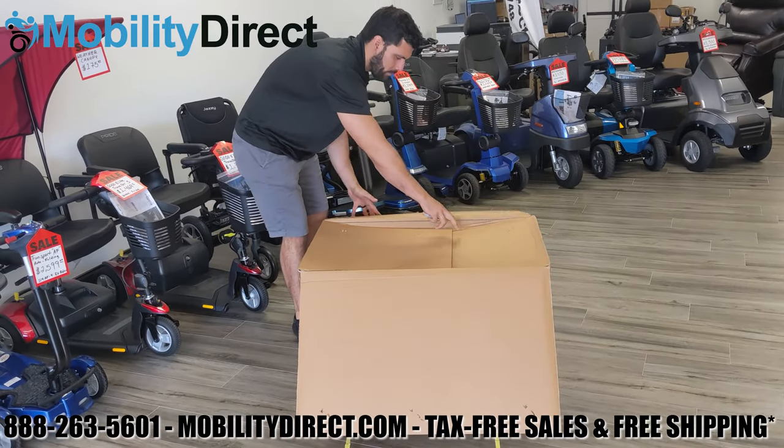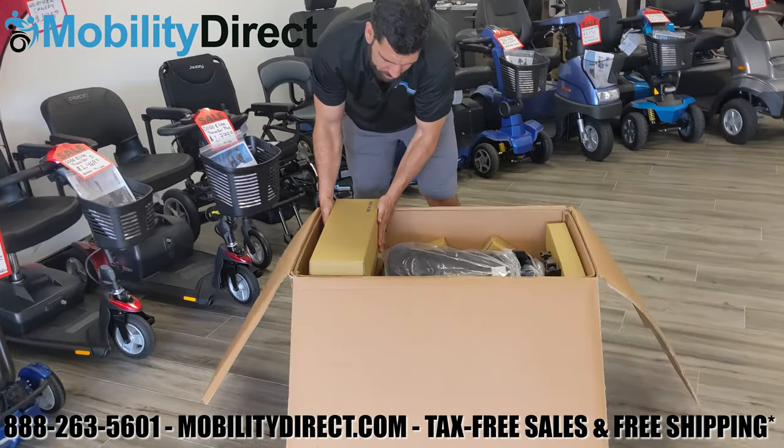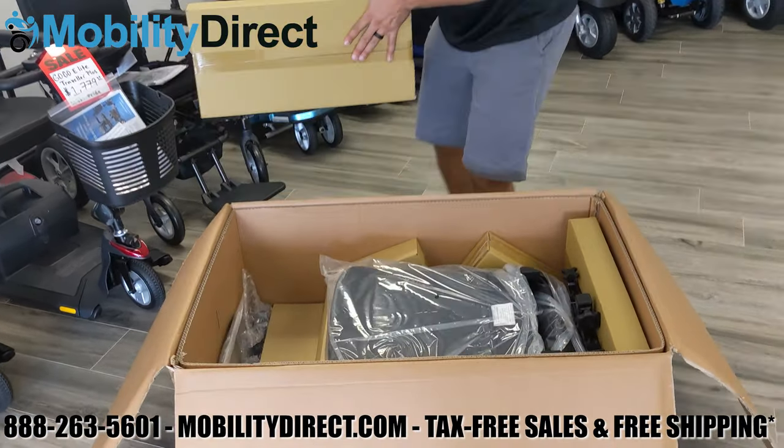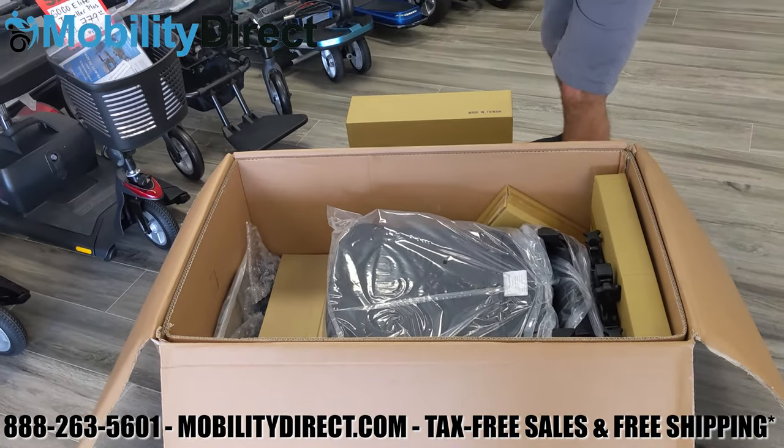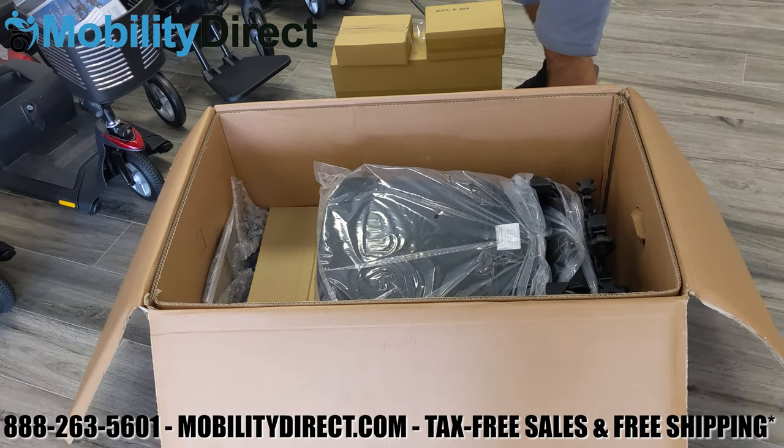Once you're done opening the lids of the box, you'll see that there are a lot of different boxes packaged up neatly. Go ahead and take out each box one at a time carefully and put them to the side. Be very careful with the box that contains the joystick controller, which has a metal pole sticking out of the box.